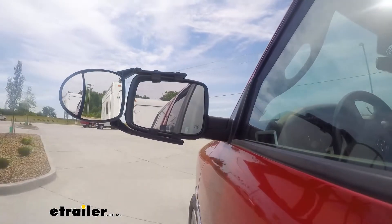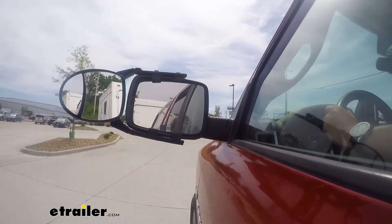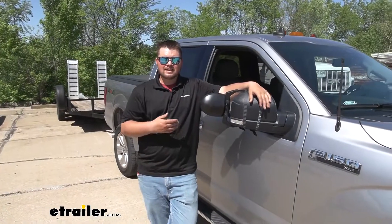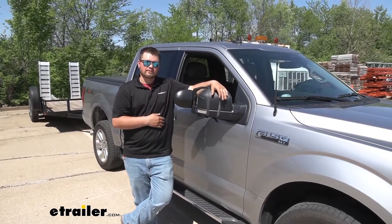All in all, this is a really awesome upgrade to your F-150 or whatever vehicle you might be towing with in the future. That's pretty much going to do it for our look at the SEPA Universal Dual Towing Mirrors on our 2020 Ford F-150.